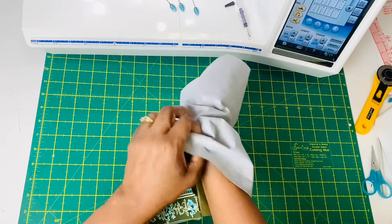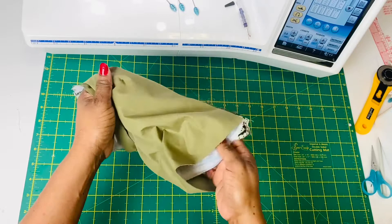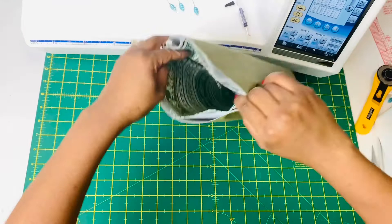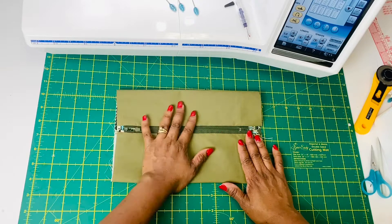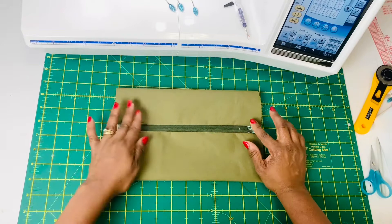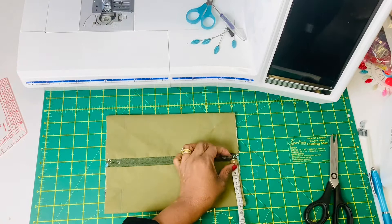Now you can turn this tube inside out — just follow along and pull it out. Everything will fall into place and you will end up with one big tube. This is the tube that you're going to square your back on and make those box corners. Center your zipper nicely and ensure that the two sides are the same size. Use a measuring tape to do this, otherwise you will end up with an unequal back.